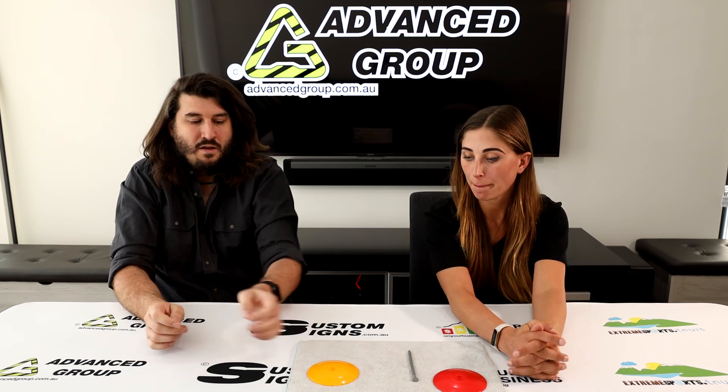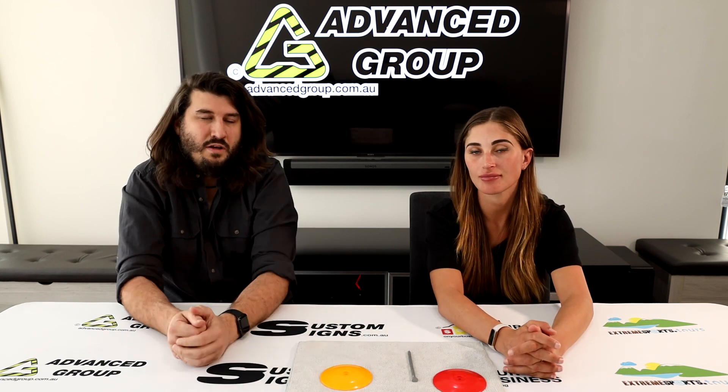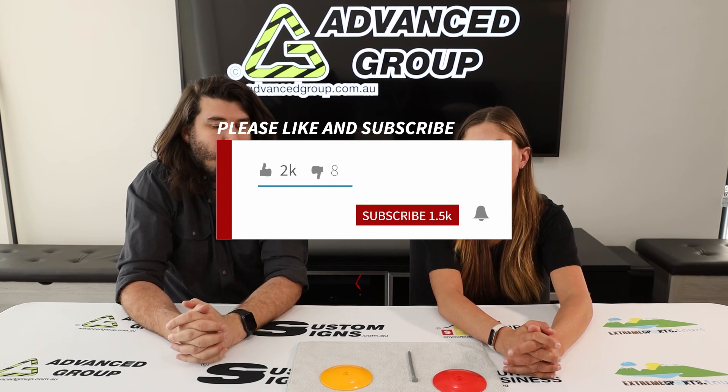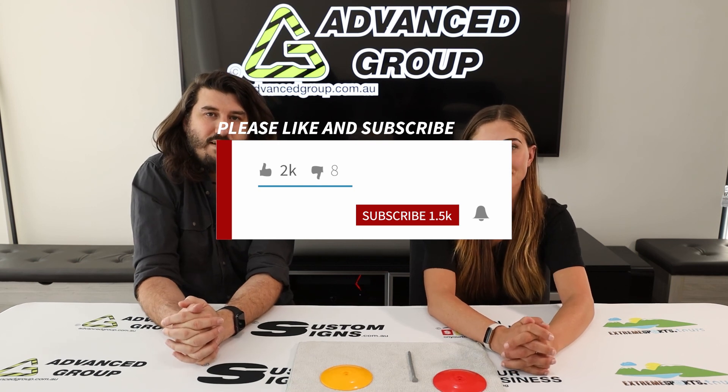That's probably about it. If you want to buy this product, you can search for 'lino dot' on our website at www.advancegroup.com.au. If you liked the video and want to see more like this, please hit like and subscribe. Thanks for watching. Thanks. Bye.